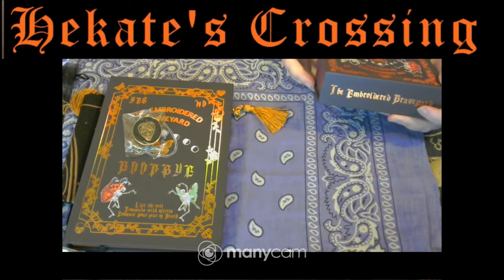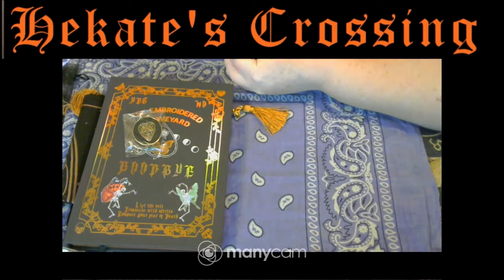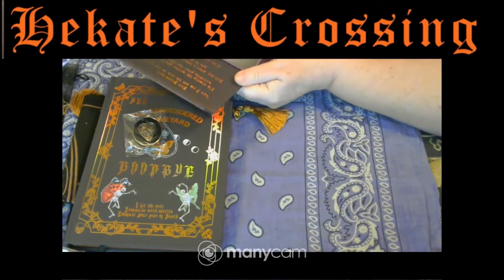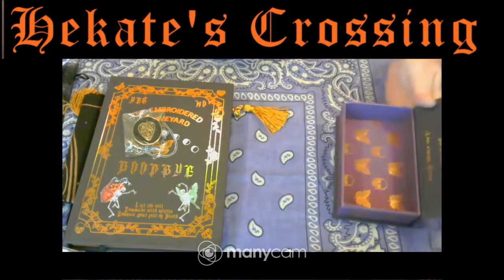It's got in here — lift the veil, commune with spirits, conquer your fear of death. And here it says: 'And death said, but I am not the end, not at all. I'm simply the mirror you've been watching your life through, and my, what a lovely adventure you've had. Love always, Alicia.' Oh, it's a beautiful box — it's got all that holographic stuff, it's just beautiful.